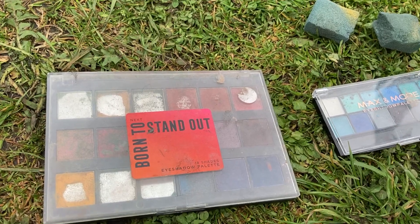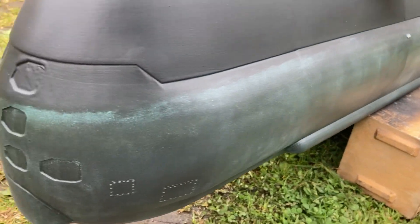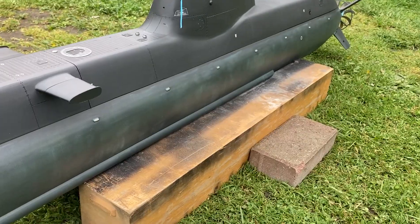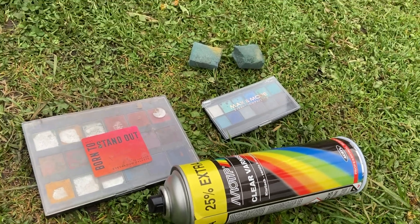Basically kids eyeliner powders, and rub them on with little pads, as you can see, just with different colors, and then use a clear varnish or a clear coat if you wish.